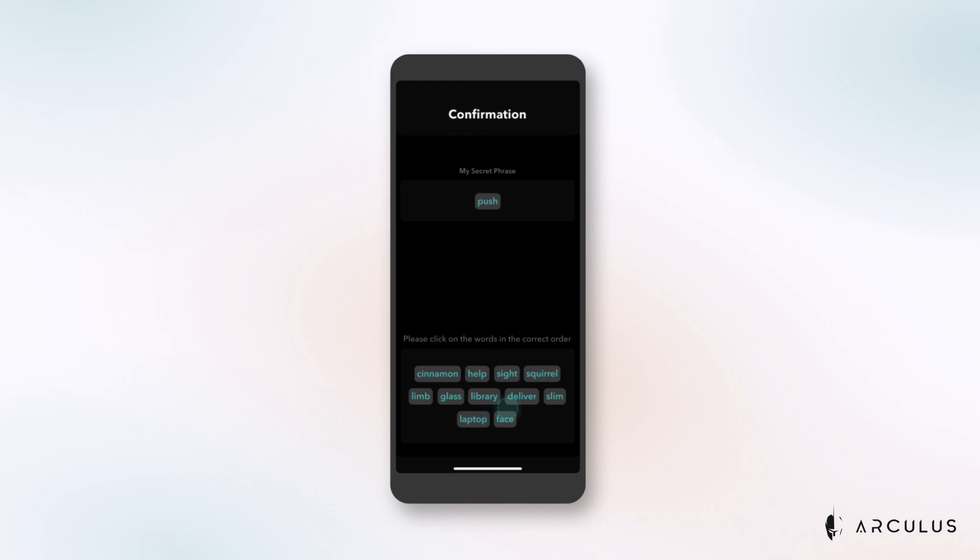Next, confirm your recovery phrase by tapping the words on the screen in the correct order. If you make a mistake, just tap on the word in the my secret phrase box to return it to the bottom of the screen. Hit confirm when you're done. Now tap the go to home button and you can begin using your new Arculus wallet.